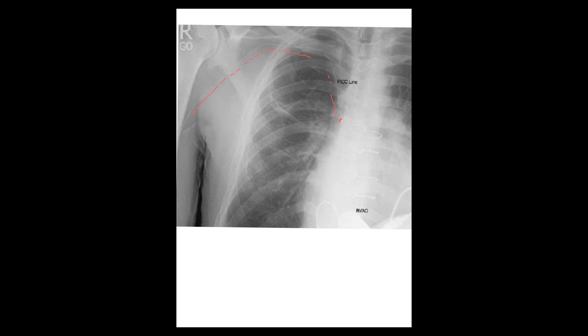Mal-positioning can happen during the insertion process itself or after securing the PICC line in good position. During insertion, you may advance the wire and catheter and instead of coming here, it goes from the subclavian up into the IJ. It can go up, or instead of pushing all the way to the SVC, you may stop short. These are not the right positions — this is called a mal-positioned catheter.